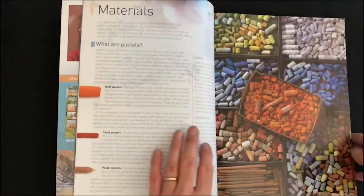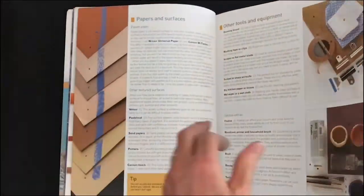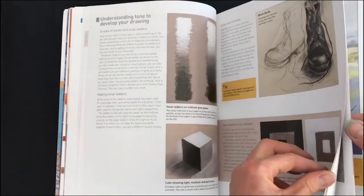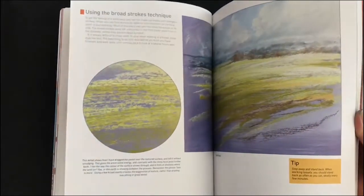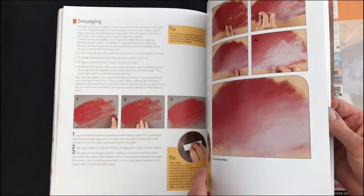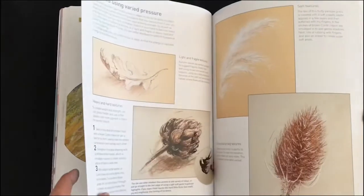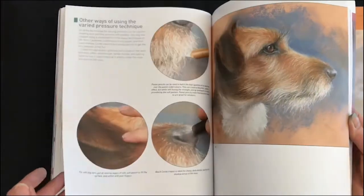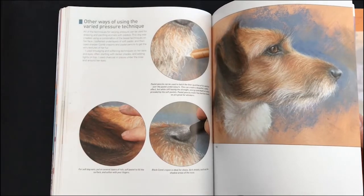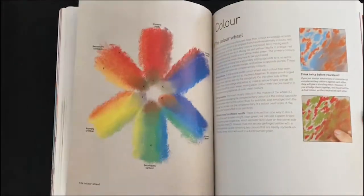I'll just give you a quick introduction to the book to show you how much you'll have read about by the time you get onto this project. There's lots about different types of materials, setting up your workspace. I think it's really important that people focus on their drawing to start with, and we can do that a lot easier with black and white before we go into colour. And then there's quite a lot about pastel techniques, and how we can apply those to different subject matter — hatching, softening, smudging. It's really important to look at how you vary your pressure, because that and the varied mark making can lead to much more interesting work that has got life in it.